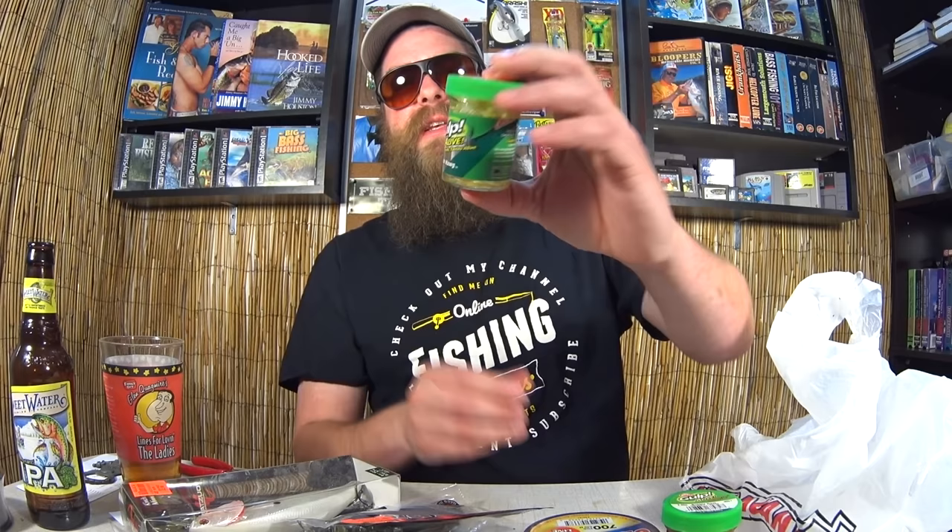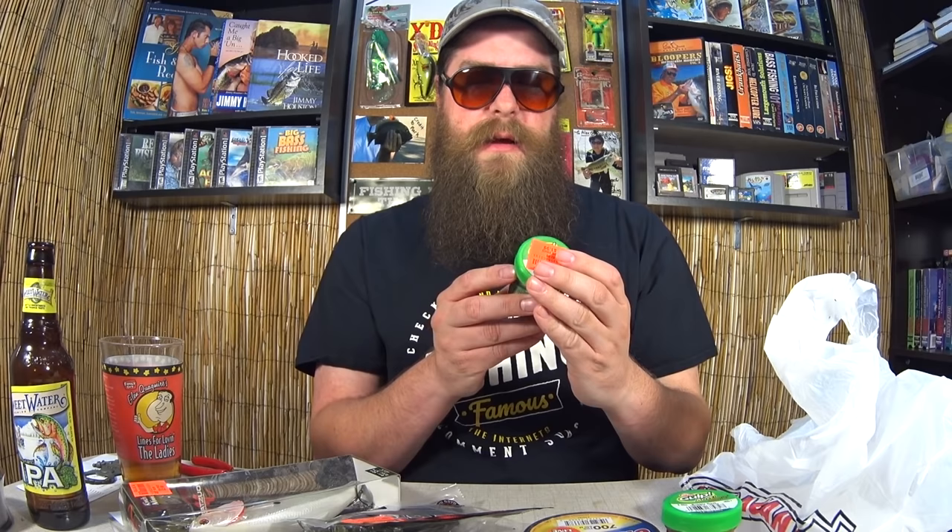I had to get another one — two jars of Gulp. This one is pearl white, same thing: one-and-a-half-inch hog. I was really curious to give this a try. I have a lot of Gulp products, but not this one, so I was really excited when I found it.